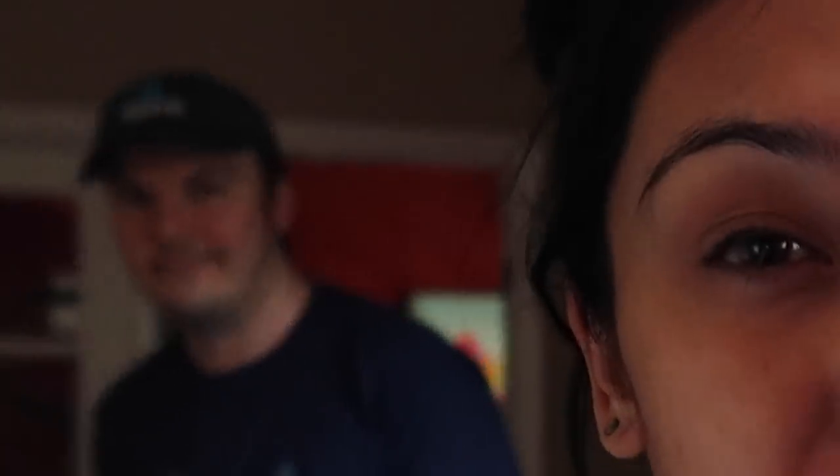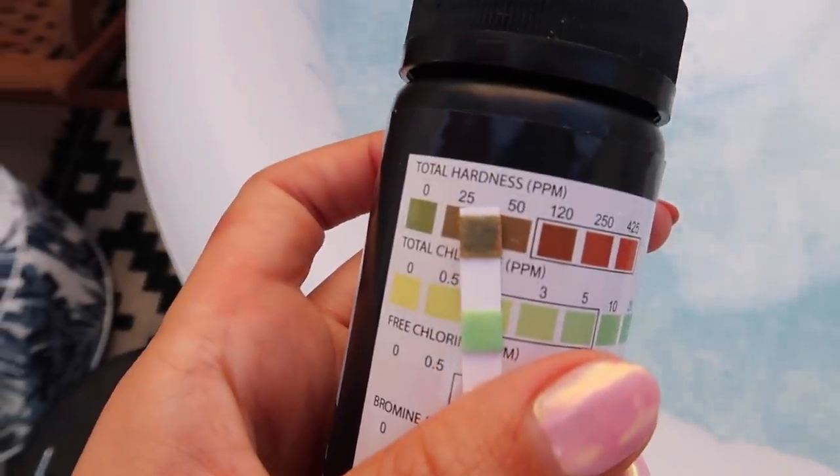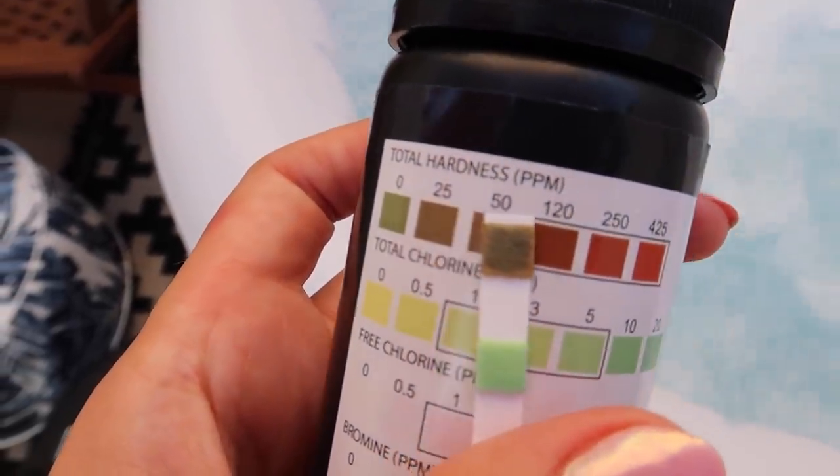My water is crystal clear even having it for almost two weeks now — I was not expecting to be that on it. However, the water hardness is a little off to me. It's a little off and I don't like not getting a perfect score. I don't like getting an almost perfect score.